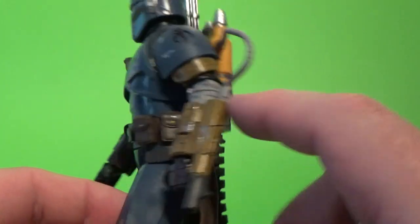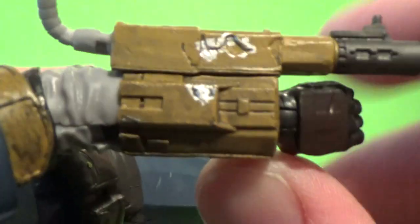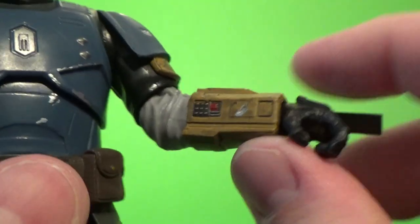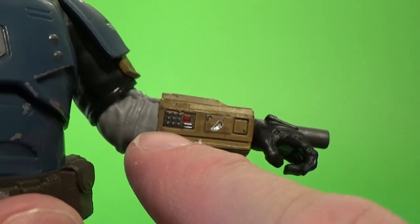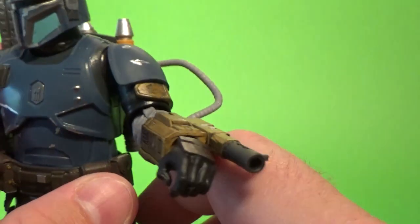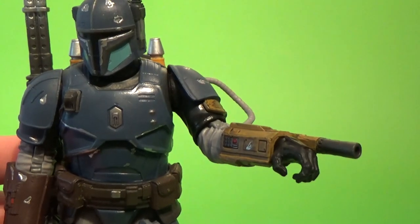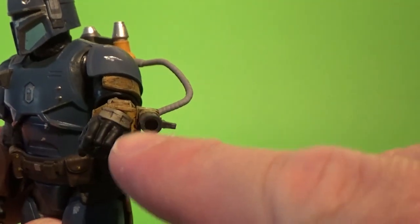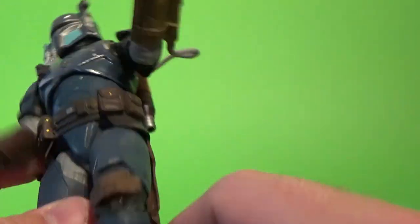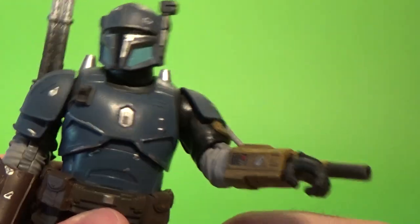Moving around, there's a fuel hose that connects up to the flamethrower gauntlet, which is really nicely weathered — scratches and dings, great details — and a little keypad there. If you're a Marvel Legends collector, you'll be pleased to know that the Iron Man blast effects that sit in Iron Man's hands and feet will also fit in here and in the base of the jetpack. I'm sure there are some flame effects out there as well that will plug into this, which is a really cool feature.